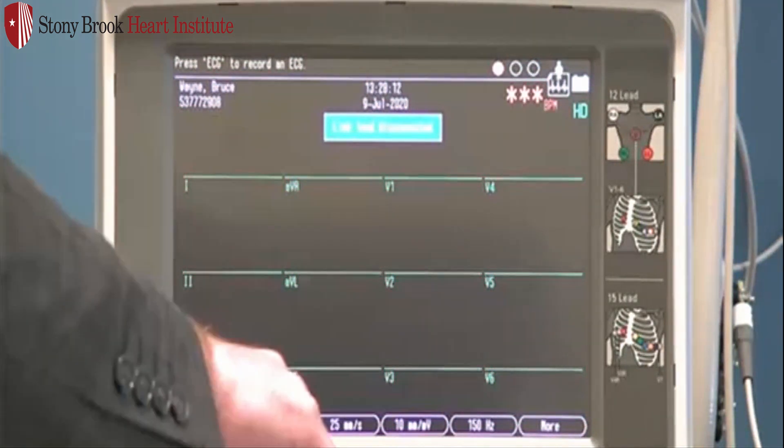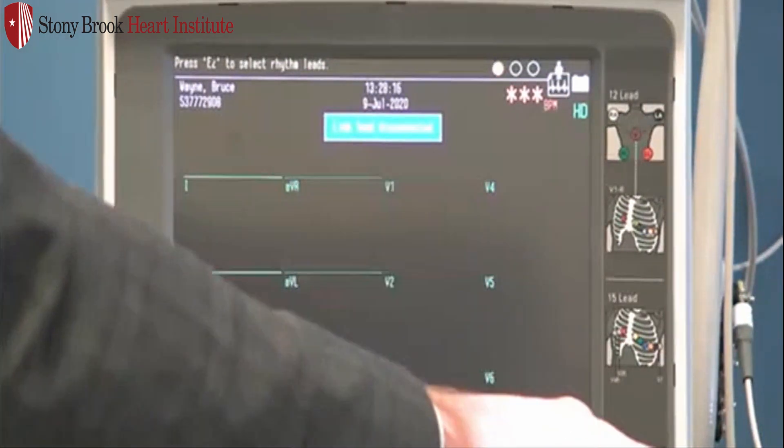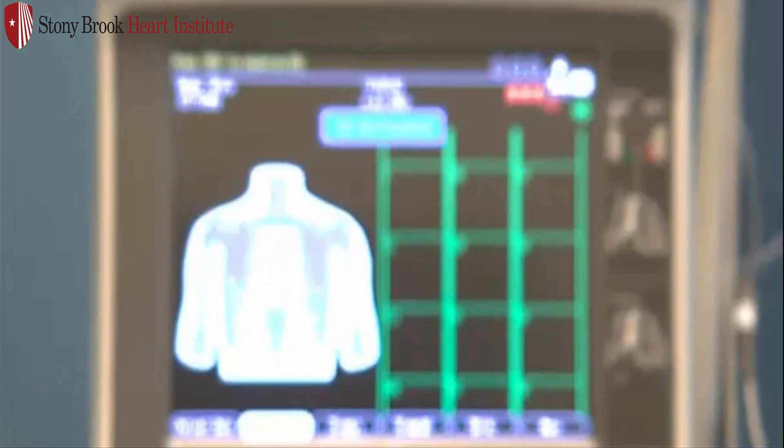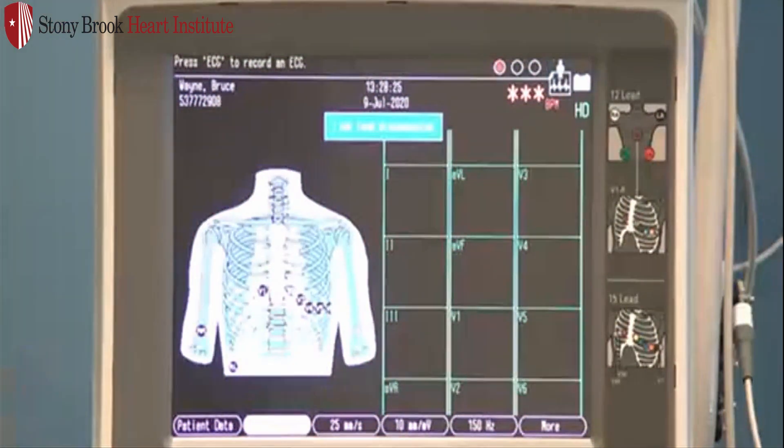One of the nice features: if I press F2, I can scroll down to my lead placement. This will give me my hookup advisor. What's nice about this is we have a green, yellow, or red quality indicator. We're searching for the green quality. You can acquire an ECG with a yellow quality; however, you may have some underlying baseline wander or artifact, which can interfere with the quality of the ECG. So always try to get a green quality hookup.